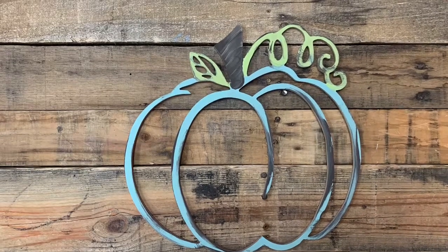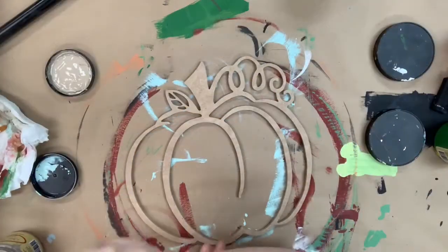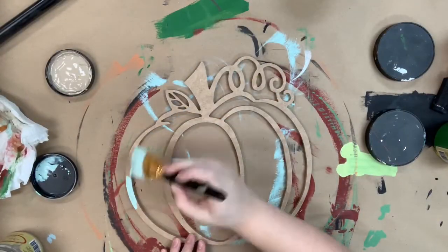Hey guys, it's Scott at Buildacross and today I want to show you how I paint this pumpkin outline. This is a super cute cutout that would be cute layered with other pumpkins.